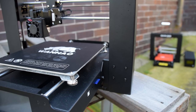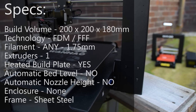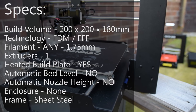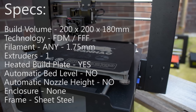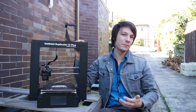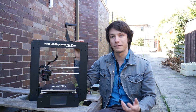This is the Wanhao Duplicator i3 Plus. First impressions: similar looks. It's got a sheet metal frame and it has exactly the same build volume as you would expect from previous i3 generations — 200x200x180mm in size. It's completely sheet metal, which is something I've come to appreciate from the Wanhao i3 designs. It's a lot more rigid than you'd get from an acrylic laser-cut frame.